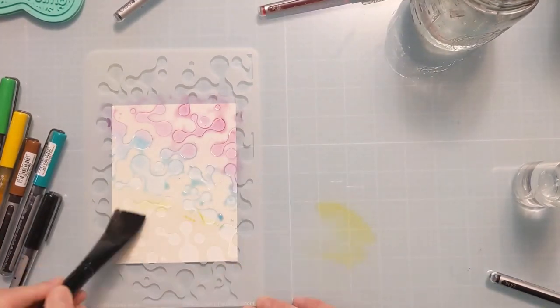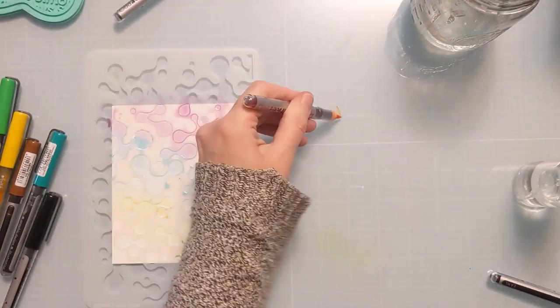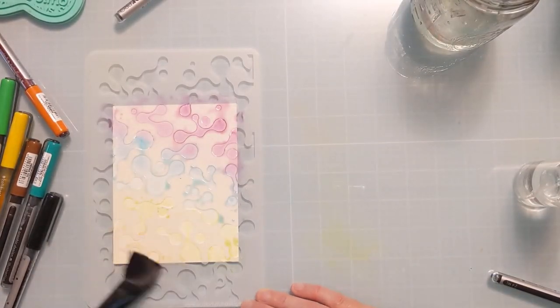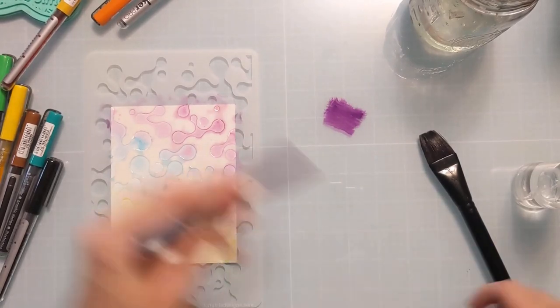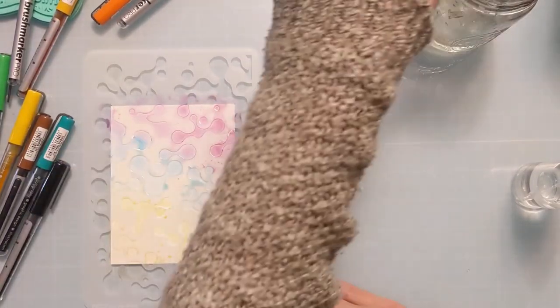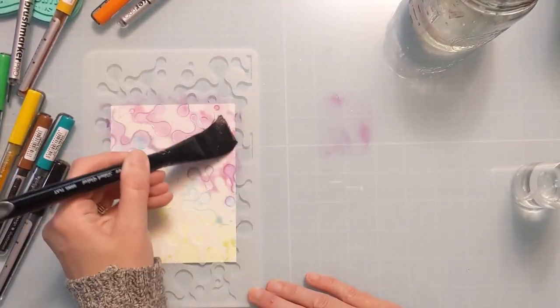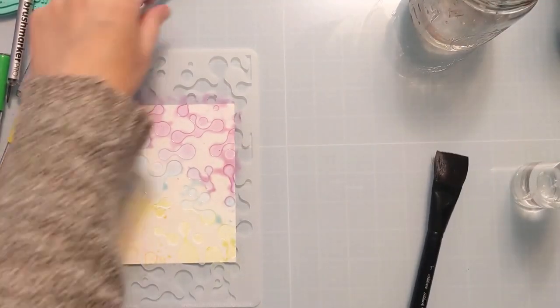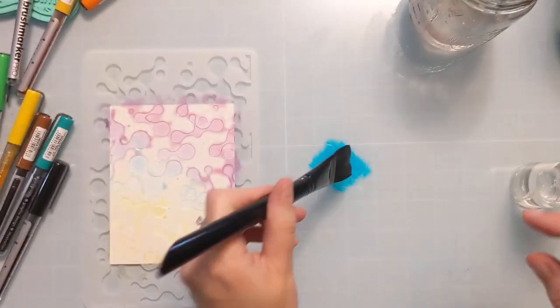But if you don't have those or you want to get these markers out and give them a go in maybe a non-traditional way, then this is a fun way to watercolor with them. I can tell that this is a little bit lighter than I wanted, so I'm kind of starting back at the top and going through those four colors again just to add a little bit more pigment and a little bit brighter color.